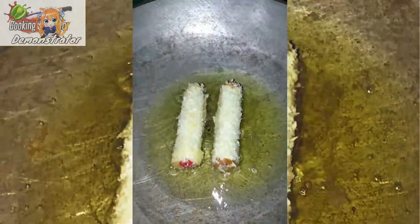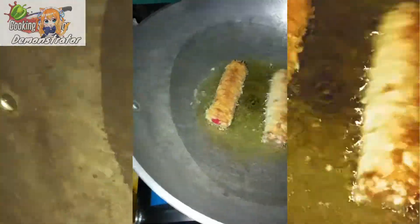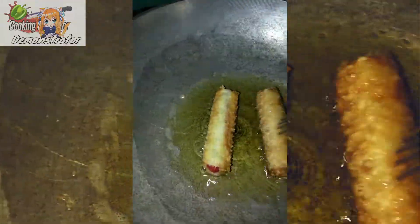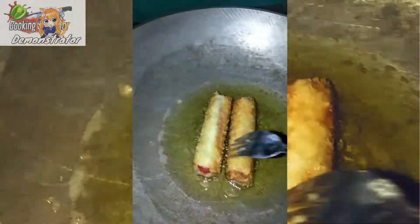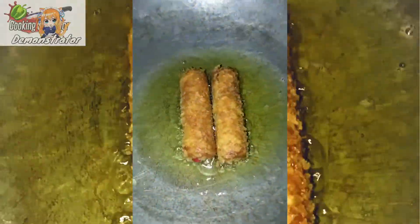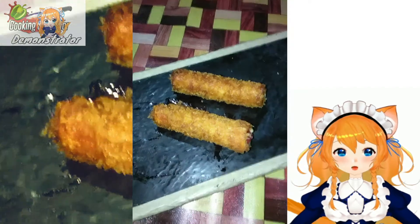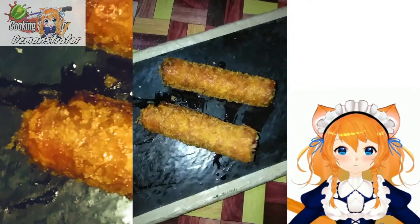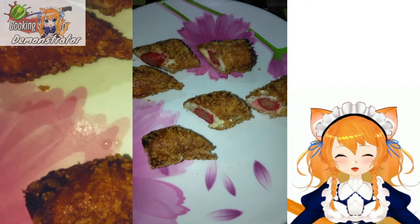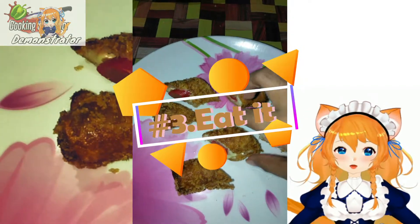Look at it right now. I think you are already hungry while watching this cooking recipe. It's really really good for you to have some snacks. Look at it — I know you are already craving. At the first look, it really looks good, right? And you can serve now our pizza roll. Here's our pizza roll, or let's just say New York sandwich.